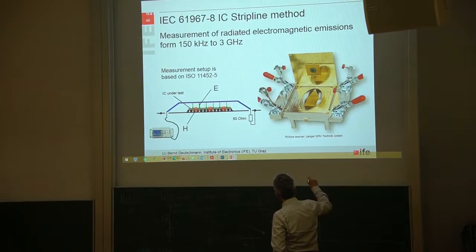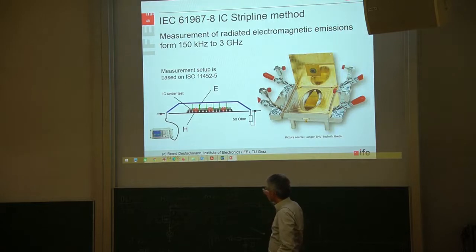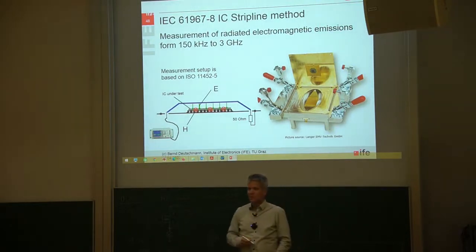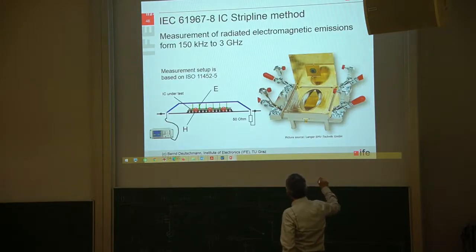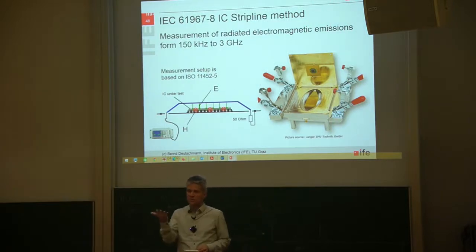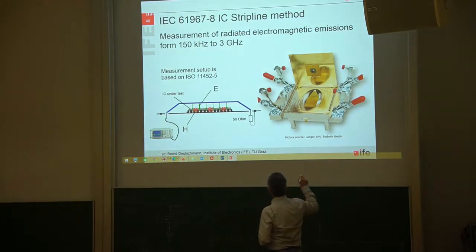The copper plate is connected to an SMA connector on each side. One is terminated by 50 ohms and the other goes to the 50 ohm input impedance of the EMI receiver. A standardized 10 by 10 centimeter printed circuit board with the IC under test is then placed into this test fixture.